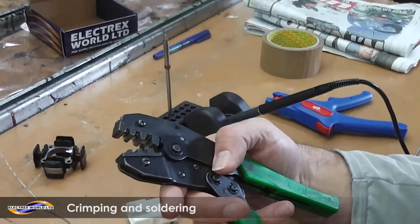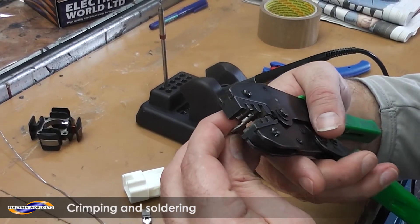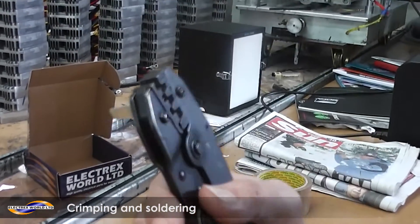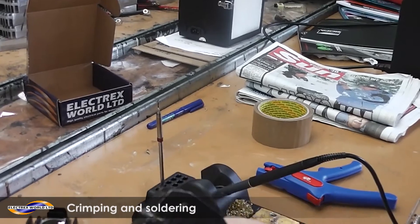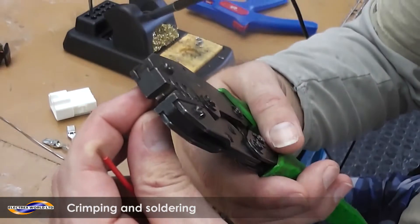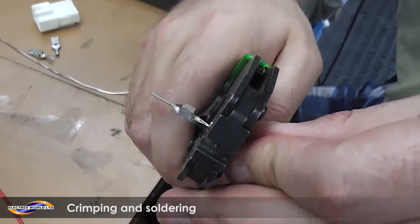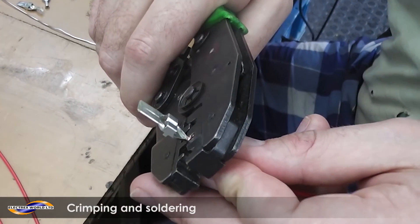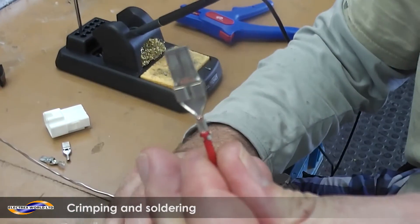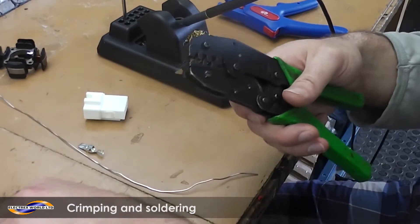Next, with a good set of crimpers, get your terminal and put it in the crimpers. You don't want to close it all the way because you've got to put the wire in. Put your wire in so you can just see the end of the wire poking out. Then you crimp, and repeat that process with every wire and terminal you have.